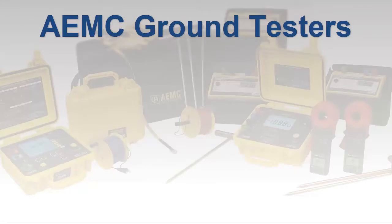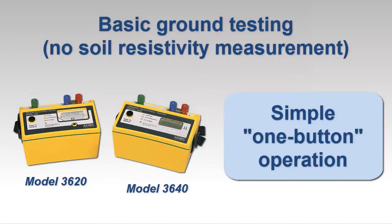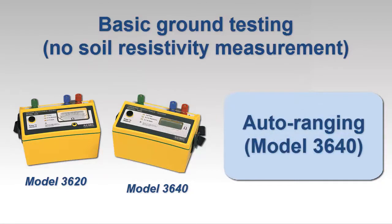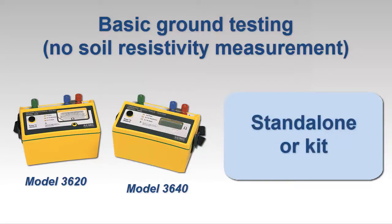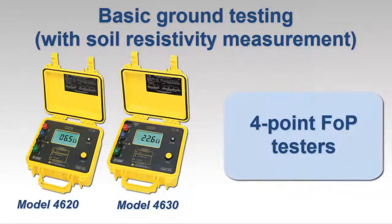Whatever your ground resistance testing needs, AEMC has an instrument that meets your requirements. If you need to perform basic ground resistance testing with no soil resistivity testing required, consider the AEMC ground resistance tester models 3620 and 3640. Both instruments measure the resistance of grounding systems via the two- and three-point methods, and both feature simple one-button operation. The model 3640 also provides auto-ranging. Each instrument can be purchased standalone or as part of a kit. The handheld clamp-on ground resistance tester models 6416 and 6417 measure ground rod and grid resistance without requiring auxiliary rods.